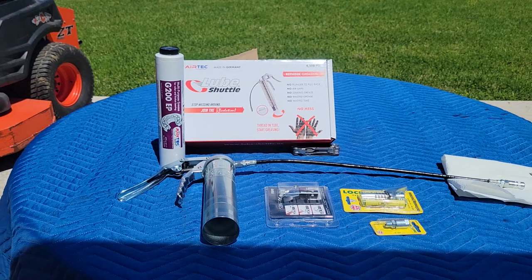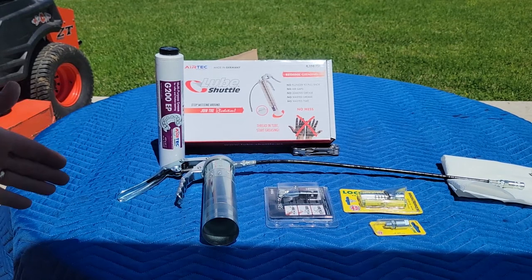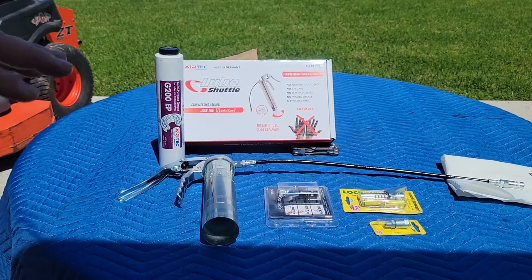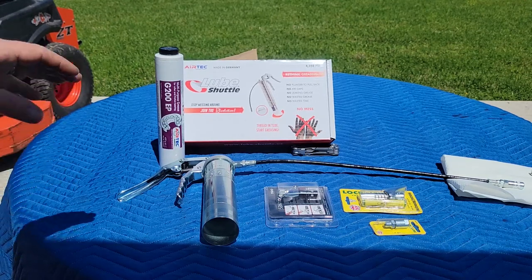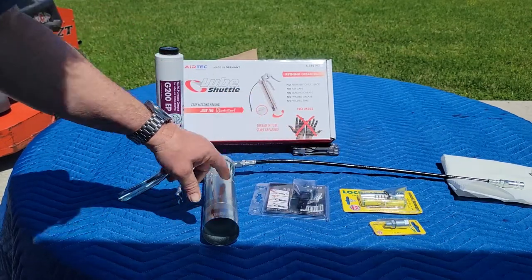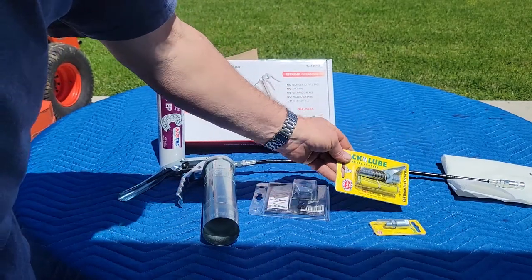I'm going to be looking at the new Lube Shuttle grease gun and talk about how it's different from a typical grease gun. From what I've already seen watching videos and reviews, yes it operates differently, but it's all for the better. After that we're going to look at the Safe Lock coupler from Lube Shuttle and the Lock and Lube coupler to see which one I like better.